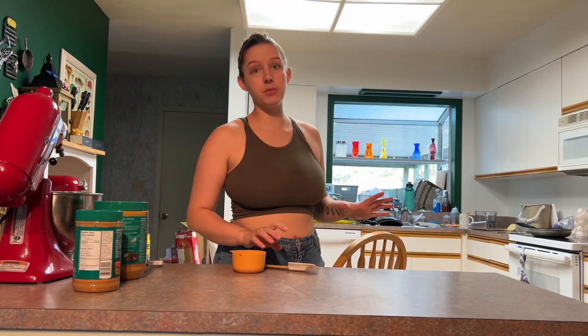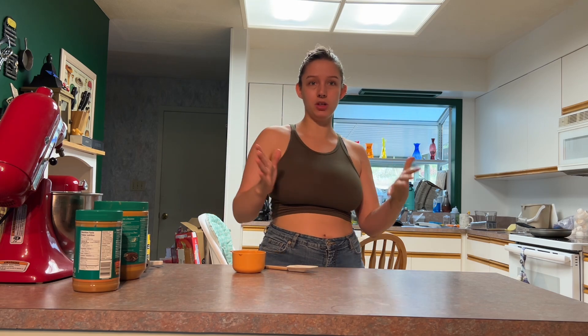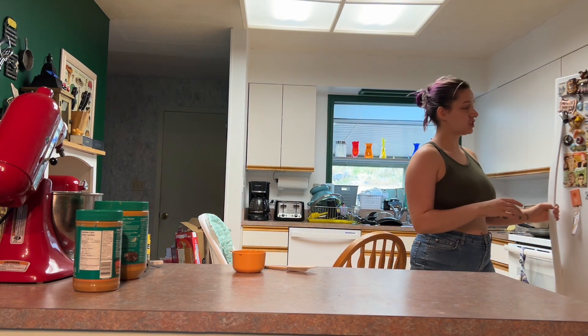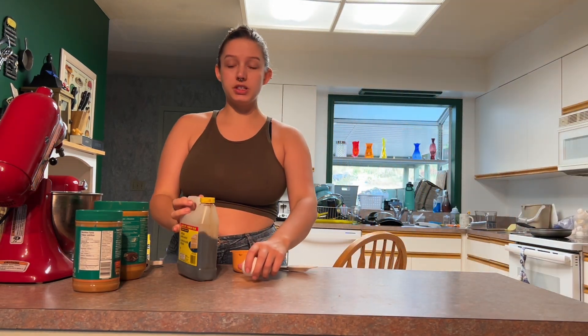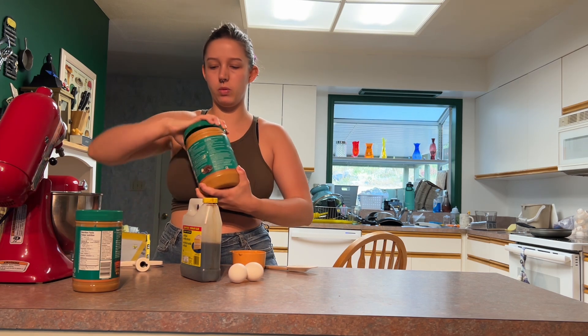This recipe is really easy. I'm doing a double batch — it's gonna be two cups of peanut butter, two cups of sugar, and two eggs. The original is one, one, and one. You don't need to add any salt because peanut butter is already salty, though if you have natural peanut butter you might want to add some.